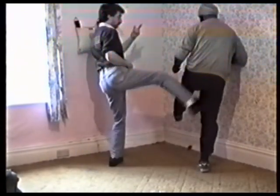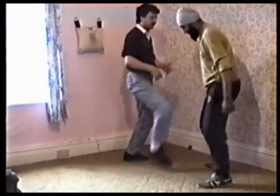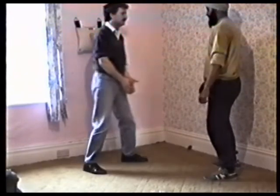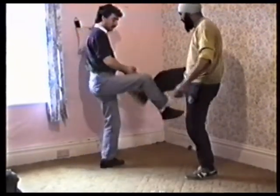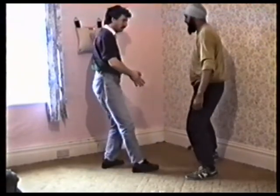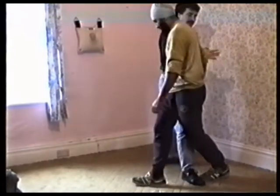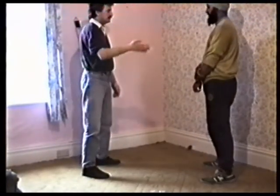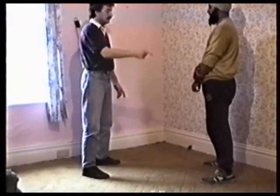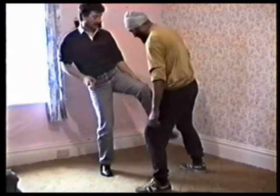Kick comes in, kick - cover, come in. Kick comes in, cover. Go centre. It doesn't make any difference. So the right leg comes in, cover, come in. Right leg comes in, come in. I can do that off either leg - I was using the same leg. So the left kick comes in, cover out and come in.